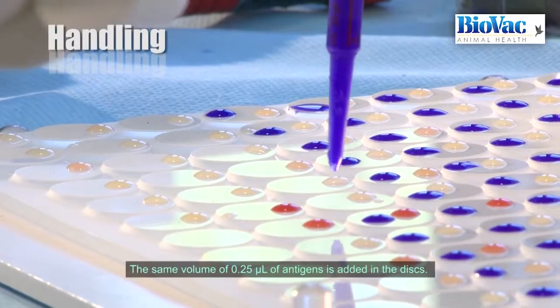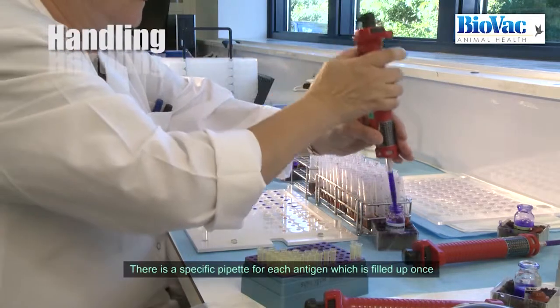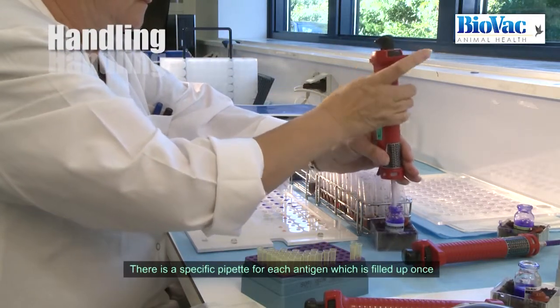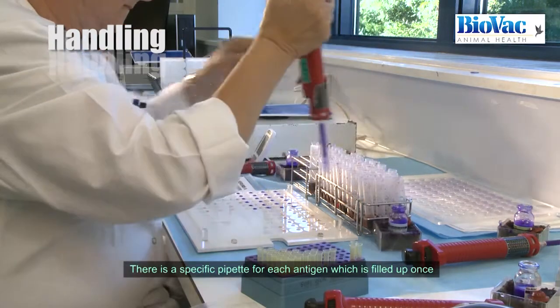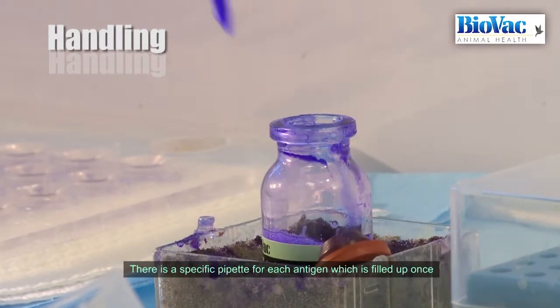The same volume of antigens is added in the discs. There is a specific pipette for each antigen, which is filled up once and calibrated to put 0.25 microlitres in each disc.